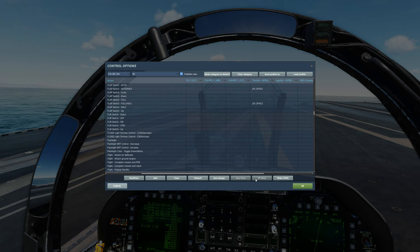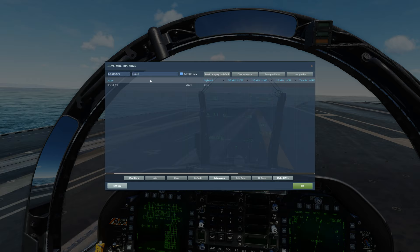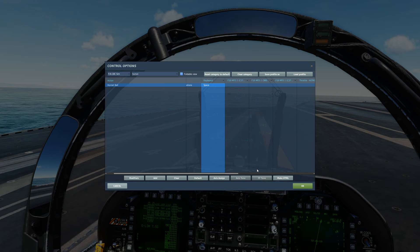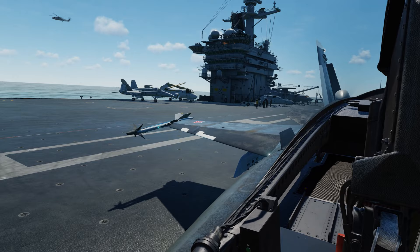You'll un-map it from the keyboard and stay in the keyboard column. What you'll do is clear it from the gun mapping. Then go up to Hornet ball — hit search and type 'Hornet,' there it is: Hornet ball. Click in that field, clear it out, double-click it, just hit the spacebar, hit OK, and now it's set. Hit OK again and it's done. Now anytime you hit the spacebar on final approach, once you're in ball range, it will call the ball for you.